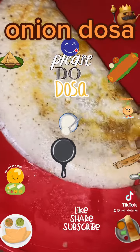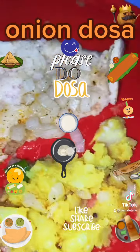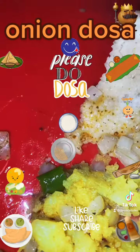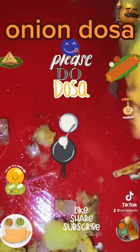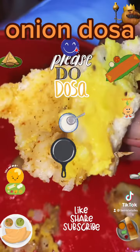If one doesn't have time to make any side dish for dosa such as chutney or sambar, the best suggestion is using the onion mixture, carrot mixture, or onion plus carrot mixture spread on top. Today I made aloo masala for the side dish. Thank you for watching.